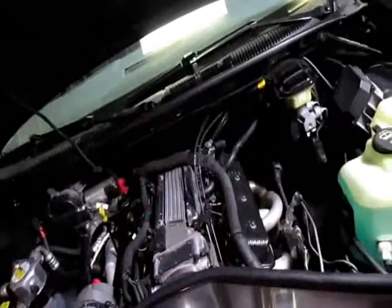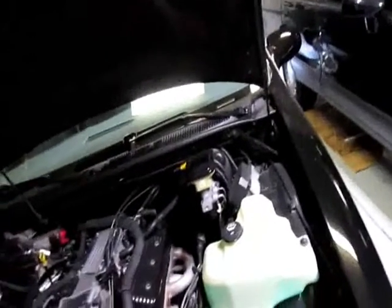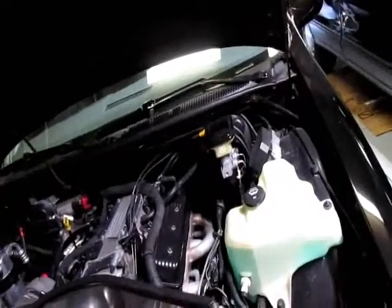Startron fuel system stabilizer — it's pretty good stuff. Not fuel stabilizer — fuel system stabilizer. It's good stuff. Thank you very much.